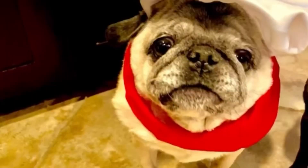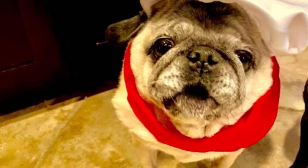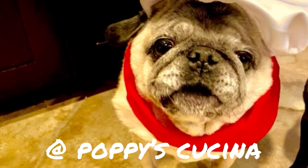Crunchy, creamy, spectacular. Serve these as an appetizer, or even as a side for an entrée with a steak — these would be perfect. Oh my gosh, they're so good and so easy. If you try this recipe, let us know. Thank you so much for watching. If you like this video, be sure to subscribe to our YouTube channel at Poppy's Cucina.